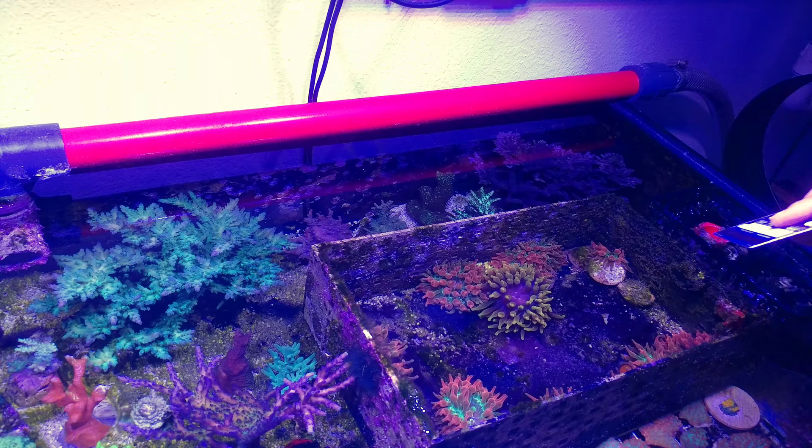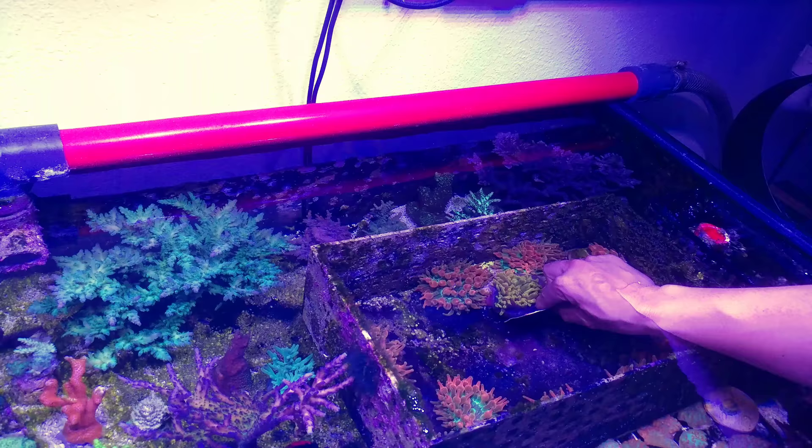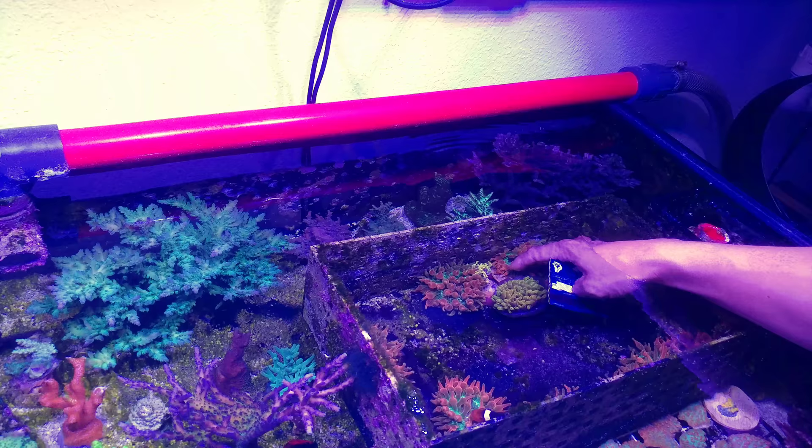Hey guys, welcome to another episode of Farmer Thai TV. Today I'm going to demonstrate how I cut my anemones. While I don't always recommend cutting anemones, there are certain species that handle it just fine. At least for me, I'm familiar with the Colorado sunbursts as well as the lemon drop.